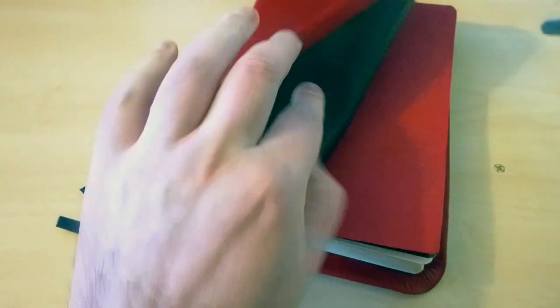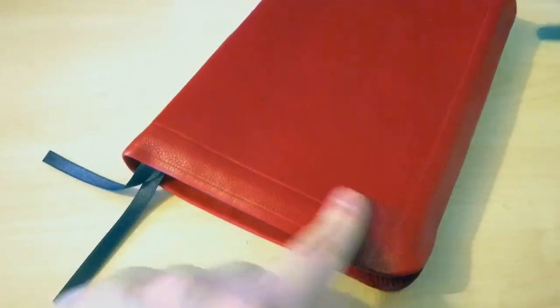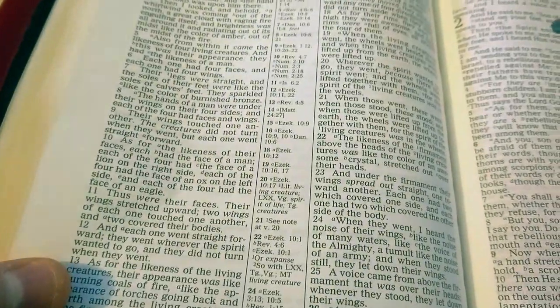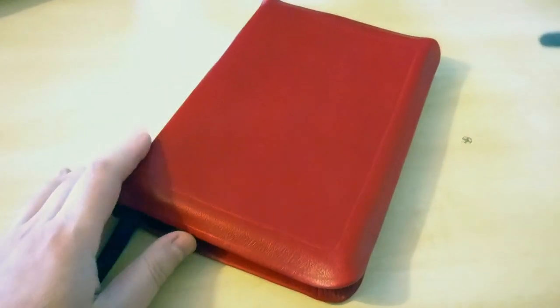It's very flexible — you can see you can turn it, you can twist it. Its size is nearly hand-sized: eight inches tall and five and a half inches wide, thinline, with a very nice 8.5 point font. I think you can't go wrong with this type of Bible. Anyway, that's the review for today — hope you enjoyed it. Please subscribe and like if you haven't done so. Talk to you soon.